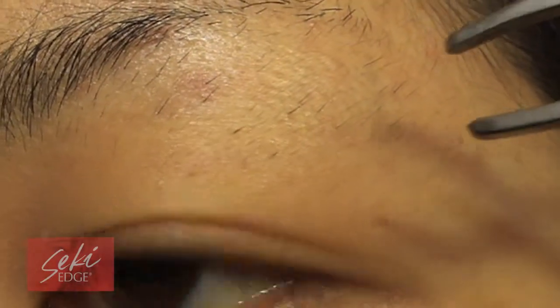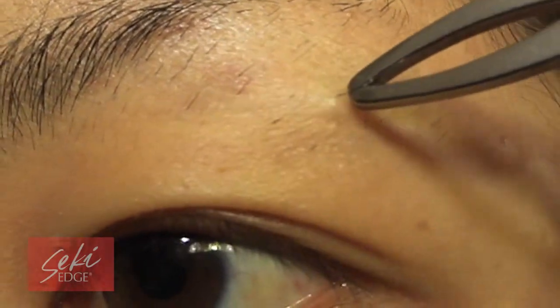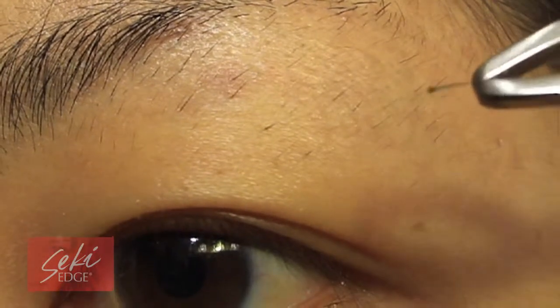If you want a unique tweezing experience, the scissor tweezer combines scissor action without cutting like a scissor.